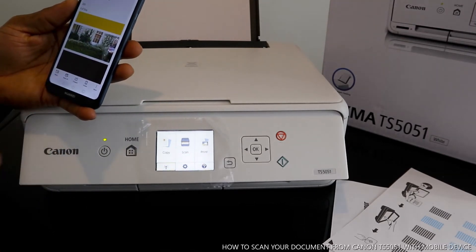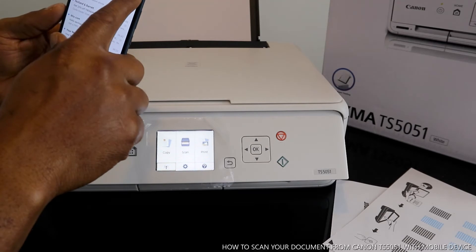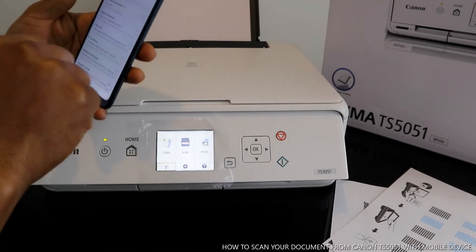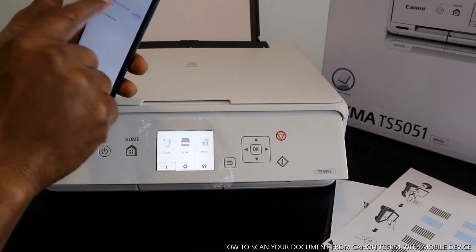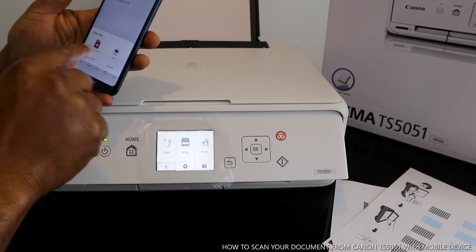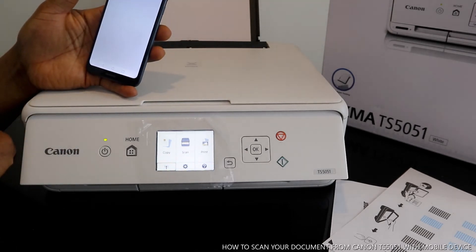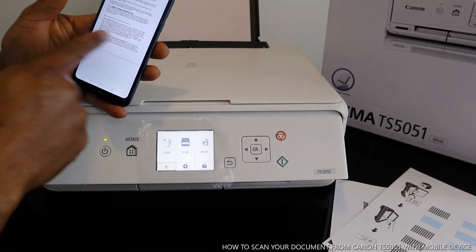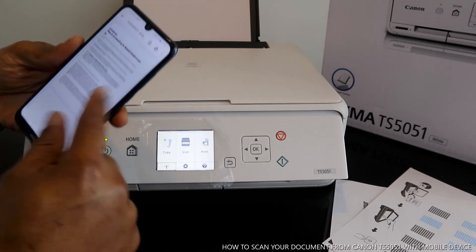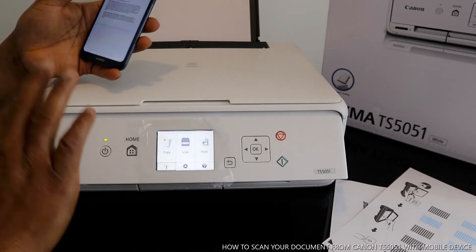Once you've done that, go to your email address to check. The time right now is 18 minutes past 10. This is the document sent to my email inbox. Go back to your inbox and click to see your document. The document is downloaded in my inbox — you can open it up. Here we go — these are the two documents we scanned, now in my inbox.